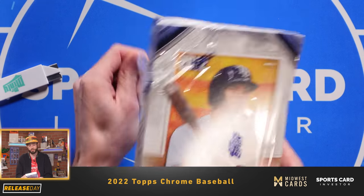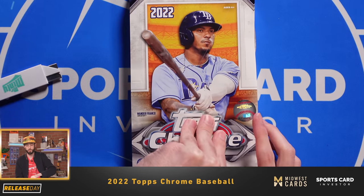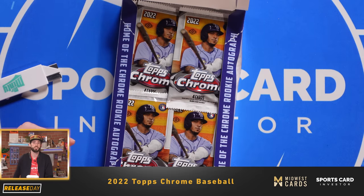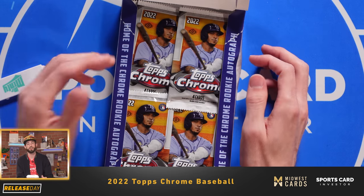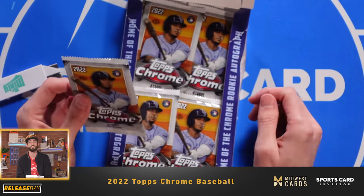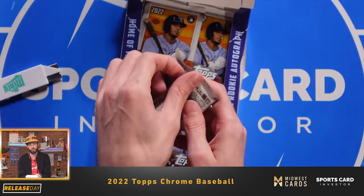There was a lot of buzz around the rookie checklist this year. The base rookie set includes Wander Franco, O'Neal Cruz, Jaron Duran, Lars Newtbar, and Shane Baz. So from a base rookie standpoint, we have most of the guys that we saw from Series 1 and Series 2. But there's also an SP extended rookie checklist where you're going to get Julio Rodriguez, Bobby Witt Jr., and Spencer Torkelson. Those are some of the big chases from a rookie standpoint.